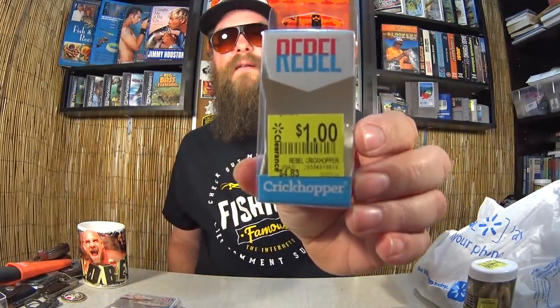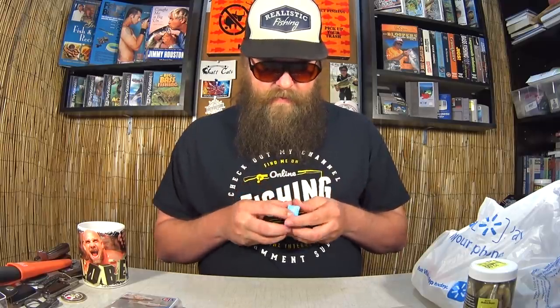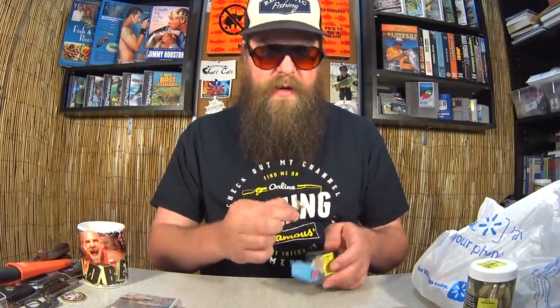Here we have a Rebel Cricket Hopper — people have mentioned this one. It's kind of hard to see behind the sticker, but it's like a little one-and-a-half-inch grasshopper crankbait. Let's take it out and get a look. It's a sticker seal — there we go! People have suggested I give this one a try, and now I finally can. Look at that Cricket Hopper. One dollar — I can finally try it.